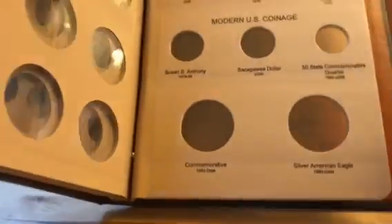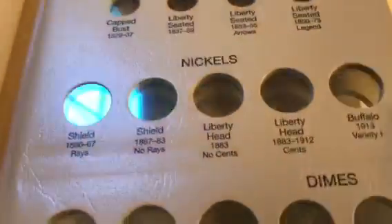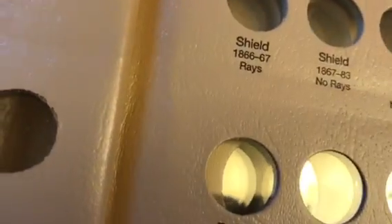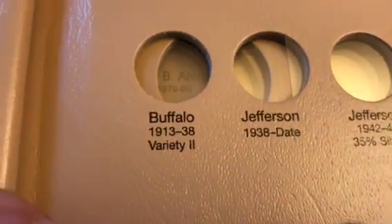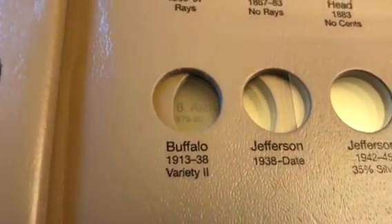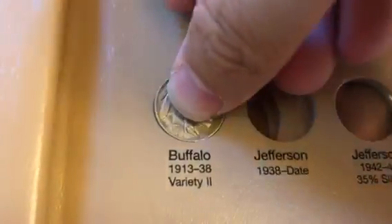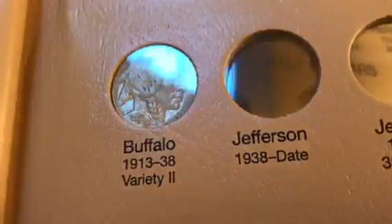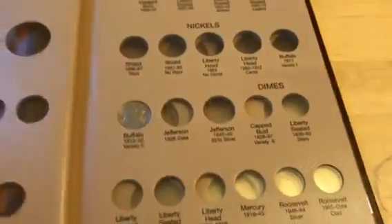Let's go back to the nickels and show how this works — it's really easy. Each side of the album has these sleeves, so if I pull on the sleeve right here, this clear sleeve will just pop right out. The 1923 Buffalo nickel goes in this hole right here. You can see the slide coming out. If these are nicer coins you'll want to use cotton gloves or nitrile gloves. The coins simply pop right into the hole, fit snug, and you get them down deep enough so you can replace the clear sleeve. There you go — see the reflection!